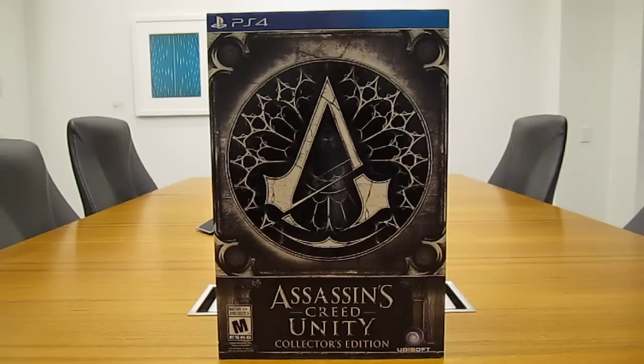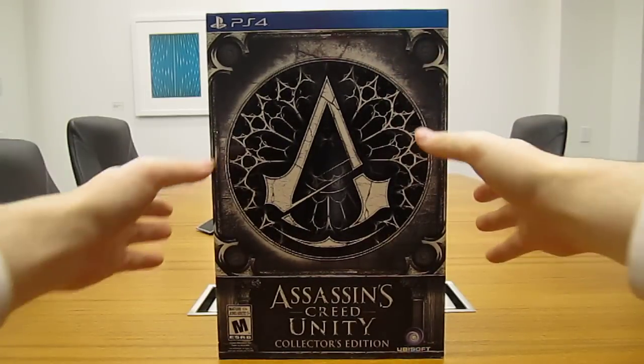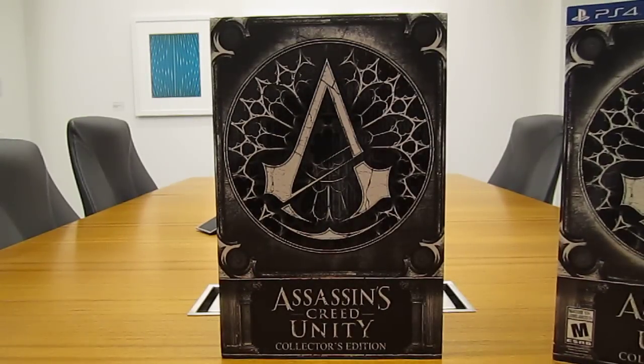Hey everyone, DemonATX here, bringing you another unboxing for Assassin's Creed Unity Collector's Edition for the PS4. I got the PS4 version because why not have a PS4 and play it on that. This will be my fourth or fifth Assassin's Creed Collector's Edition.